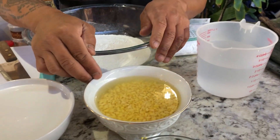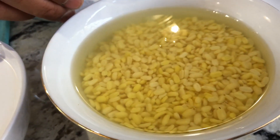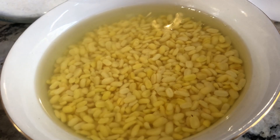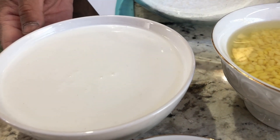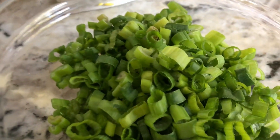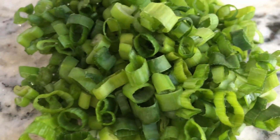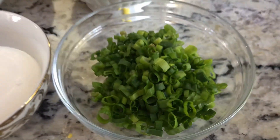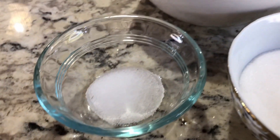Yellow mung bean — I am using half a cup. You want to soak it in water for four to five hours. Coconut milk, two and a half cups. Green onion — you want the green parts only, half a cup. Sugar, six tablespoons. Salt, one teaspoon.